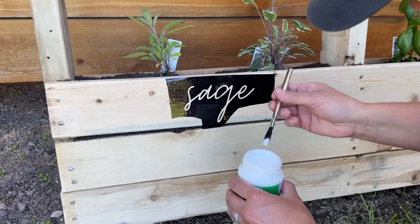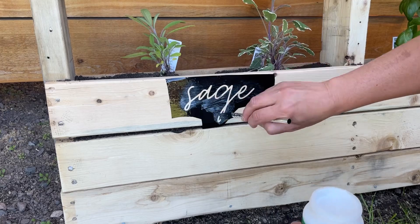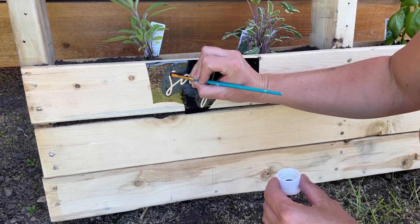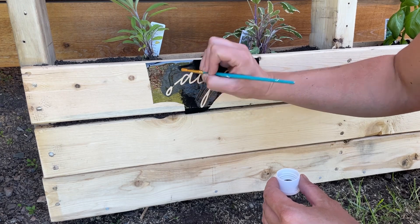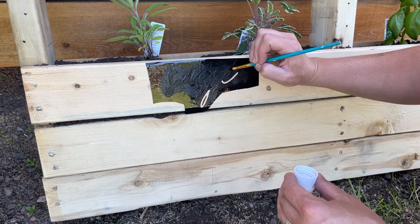I sealed the stencil with outdoor Mod Podge — I find this works really, really well — and then I let it dry for about an hour. Then I painted it with acrylic paint, let that dry for about 20 minutes or so, and then I peeled the vinyl off.